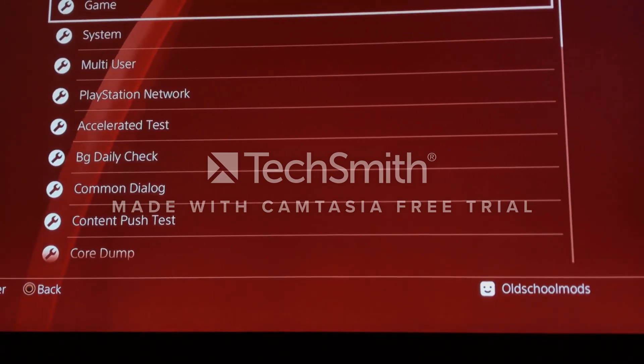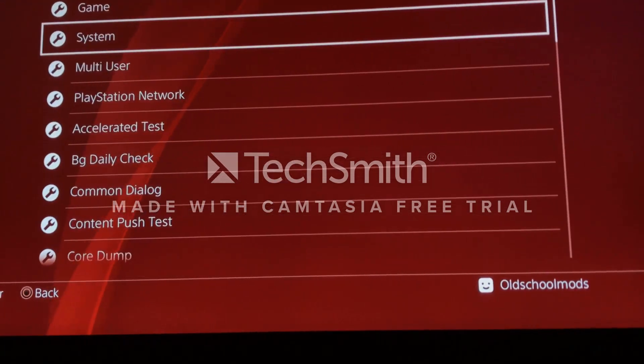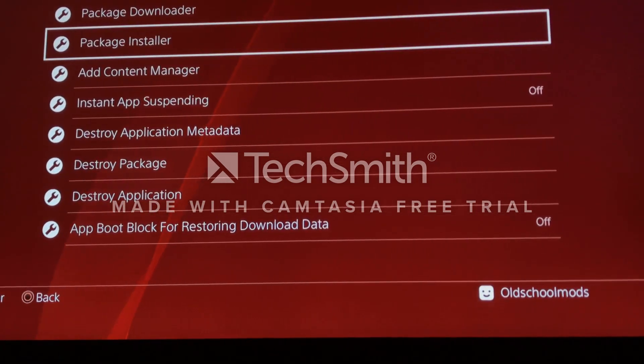Go down to Debug Settings, it should be there now. Go to — not System, sorry — Game, Package Installer.